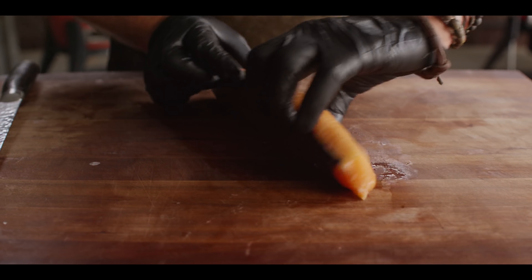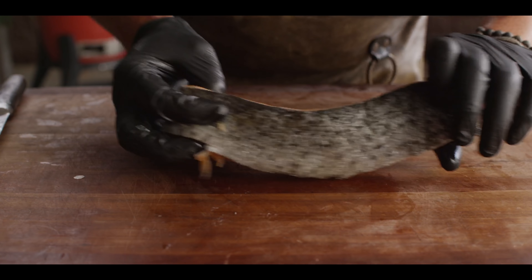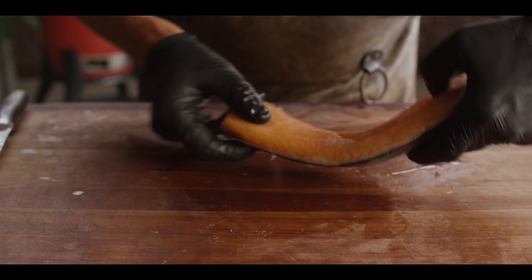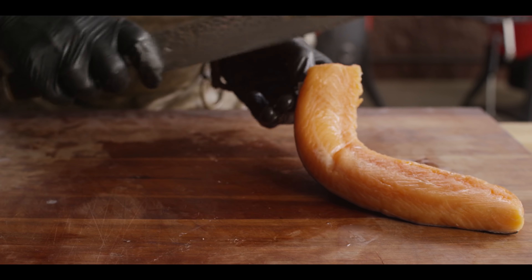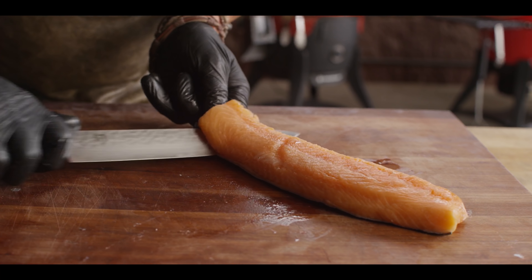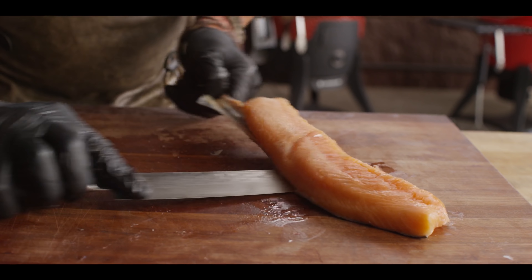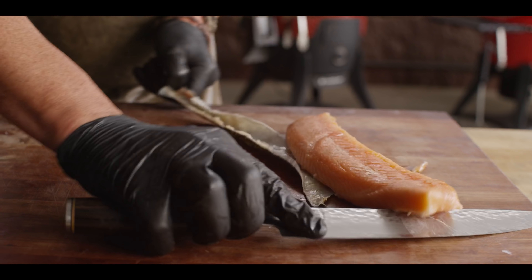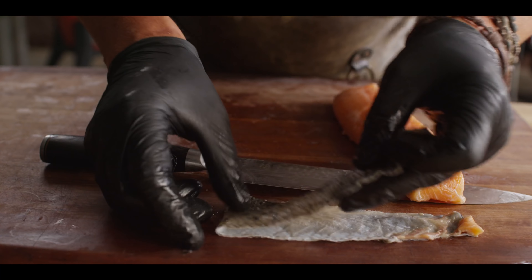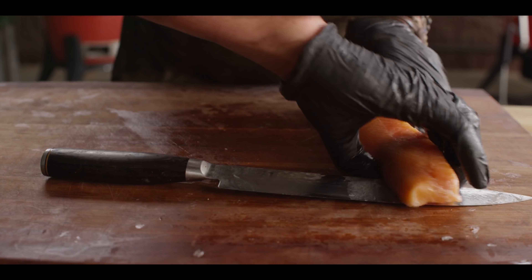Our top loin of Quarry Arctic salmon still has the skin on it, so for this preparation I want to take that off. Just kind of get the corner right there, then use a knife and slightly go underneath, moving back and forth while pulling that skin ever so slightly — and you just glide right over it. Just like that. There's a lot of nutrients in the skin; we could soak it in soy sauce and make salmon skin chips, but for today we'll focus on the top loin.